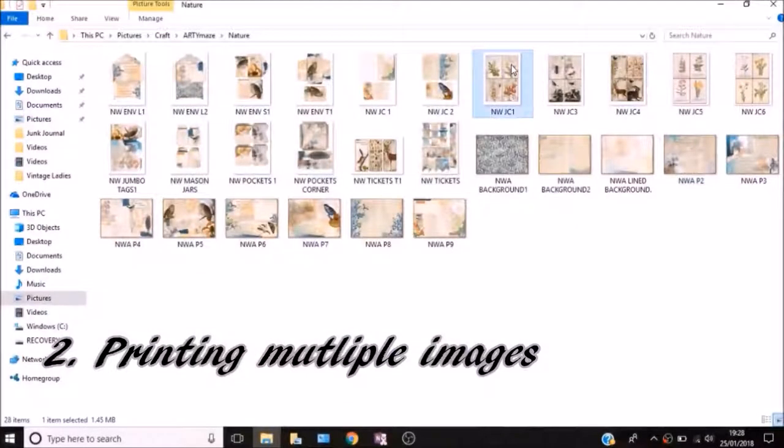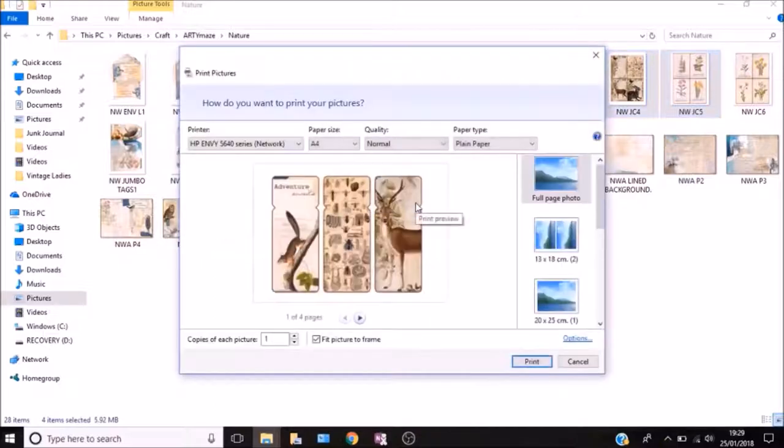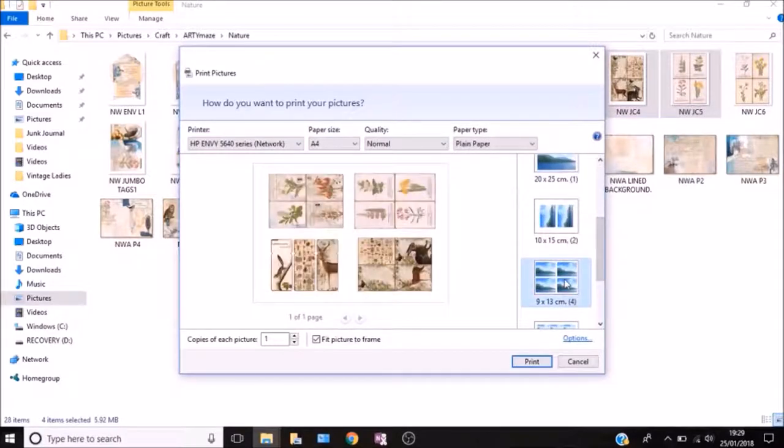Number two is how to print multiple images. I did cover this in my last video — if you haven't seen the basics on digital kits, don't forget to check that out. To print multiple images on one page, you just select each one whilst holding the Ctrl key on your keyboard, then right-click. In this case I'm printing all four of those. You right-click, select print, and then select the option that prints as many on one page as you've selected — two, three, four, however many you've chosen.